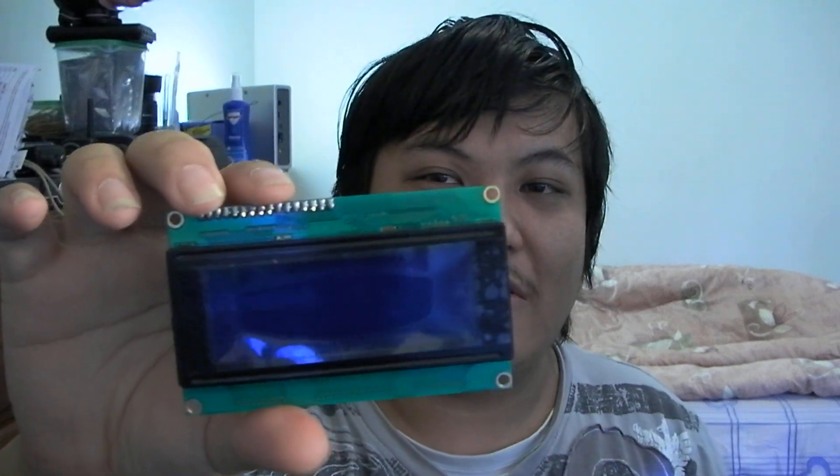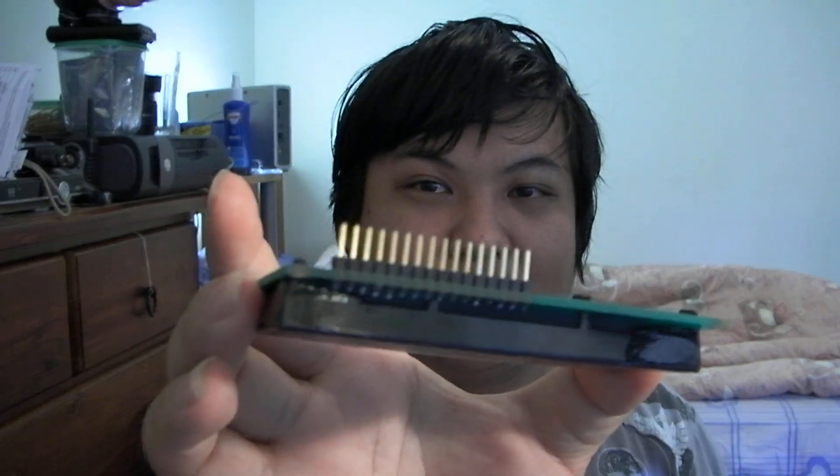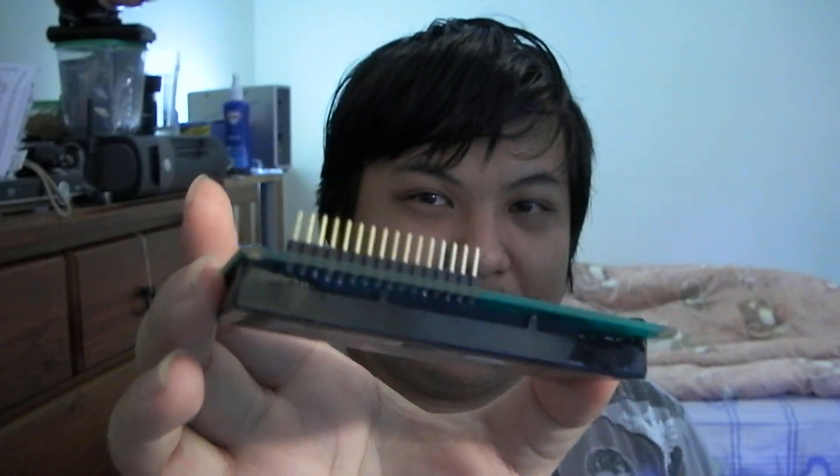This one is a 20 character by 4 line display. What I did was I soldered header pins to it — you don't have to do this but it makes it more convenient. Another thing you will probably need is a 25 pin D-shell connector to connect to the parallel port. If you've chosen to use header pins you also need a header socket, and some ribbon cable or some other cable with a lot of stranded conductors, because you will need to connect to all 16 pins of the display.